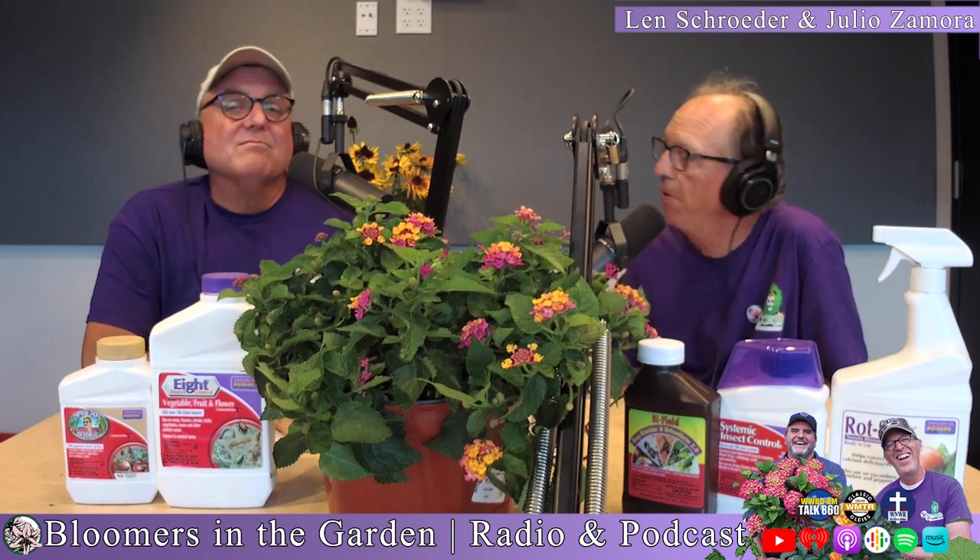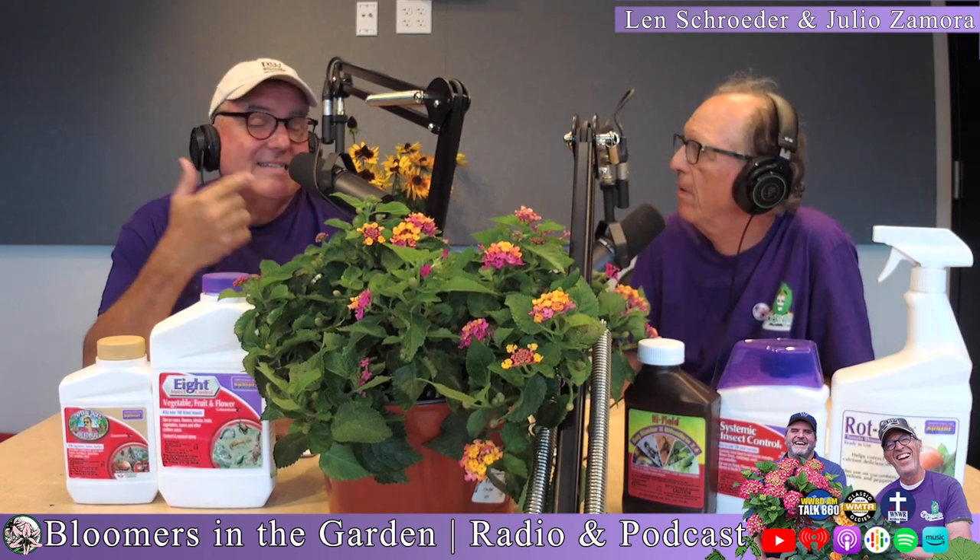We talk about how poinsettias need 12 hours of light and 12 hours of darkness in order to bloom. Kalanchoes are another one that you kind of just cut them off with water — it's almost like you mistreat them, but don't worry, it's not. They're plants, not puppies. It's what's required, and it's all throughout history because it's science.